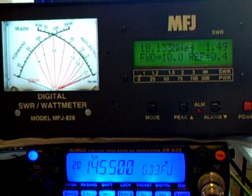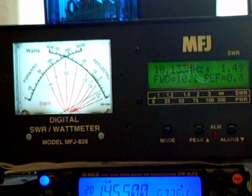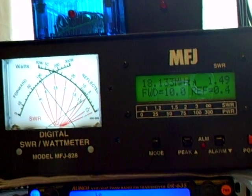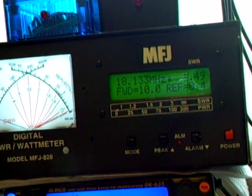Still doing the test with my MFJ828. I've just got it set up so I've got 10 watts and the SWR is 1.4 to 1, or 1.5. And I've got my amplifier set on...